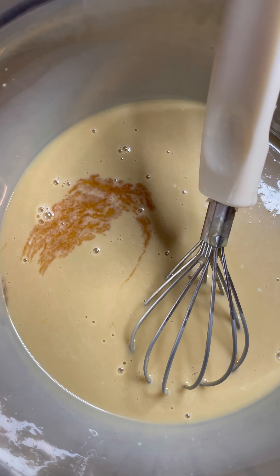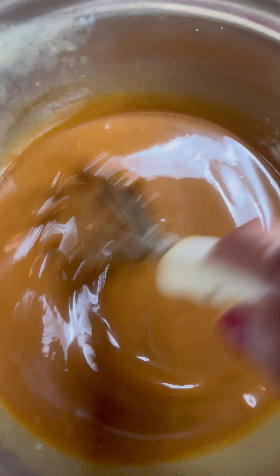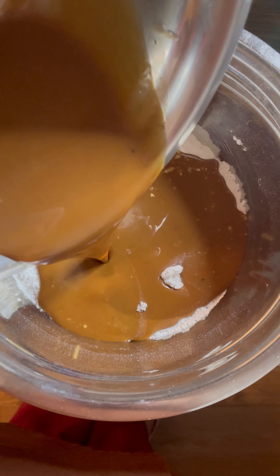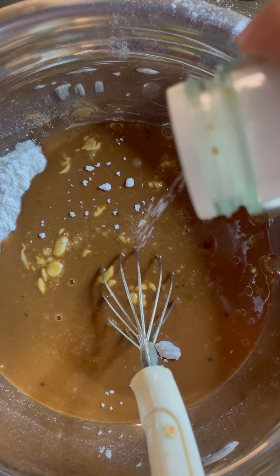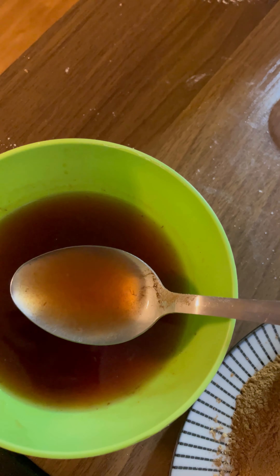The mixture should look smooth. Now add the caramelized sugar — make sure it is not hot; it should be cold or at room temperature. Mix this batter thoroughly with a whisk for 5 minutes. Add this batter to the all-purpose flour mixture and gently mix all the ingredients — do not whisk too fast. Also add a little bit of salt to balance the sweetness. Finally, add the dry fruits and 2 tablespoons of rum to the batter.